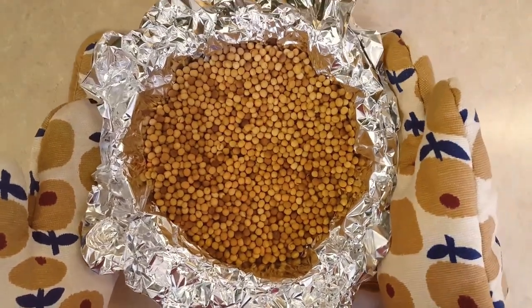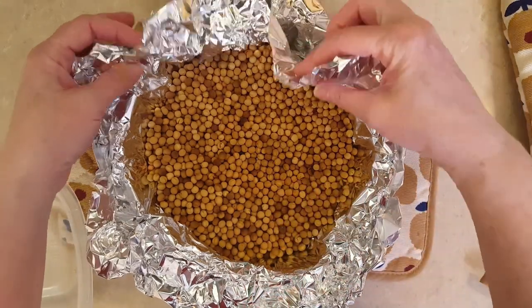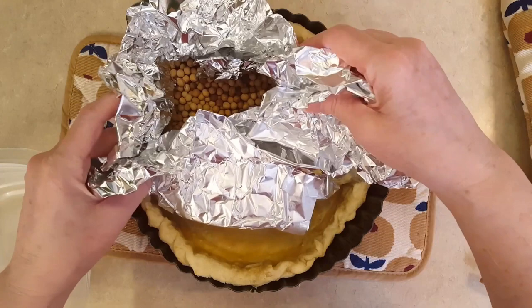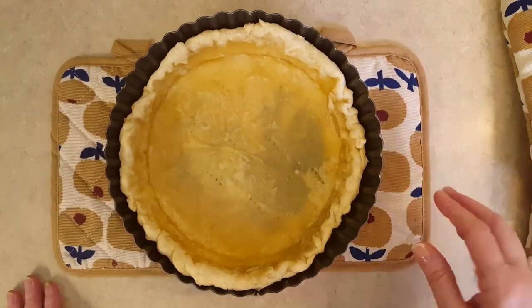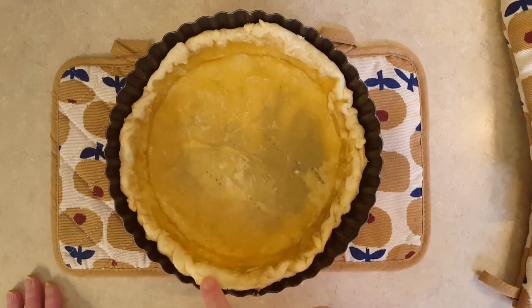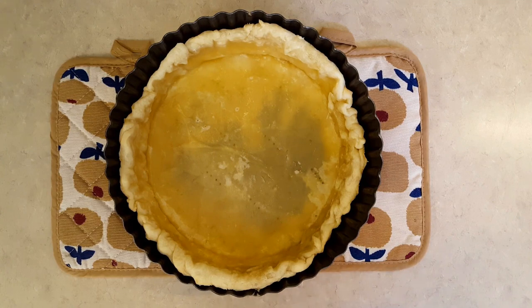15 minutes in the oven and my pie crust is blind baked. I let it cool a little bit so I could take the pie weights out to show you. We carefully pull these out, and as you can see, this is not fully cooked — and that's not what we're looking for. We're blind baking it for 15 minutes just to give it a chance to start cooking. The crust does shrink a little bit. I've now pulled it out of the oven and reduced the temperature to 350°F — that's 180°C or gas mark 4.